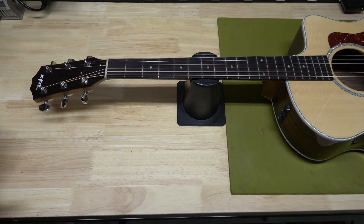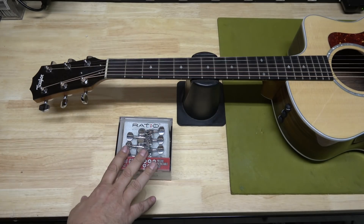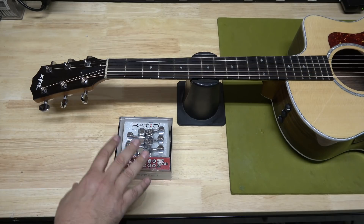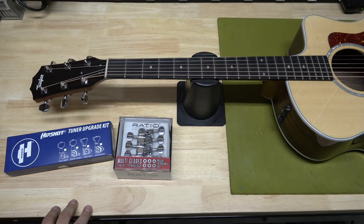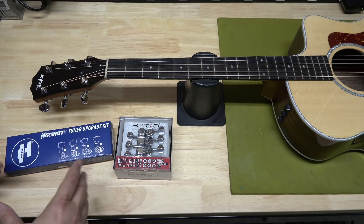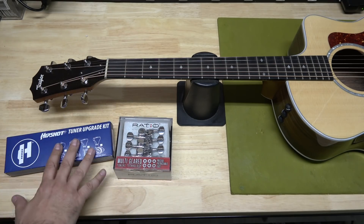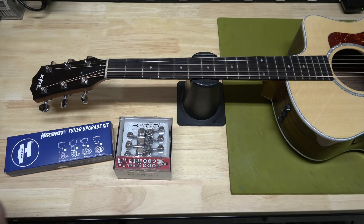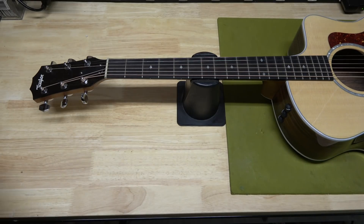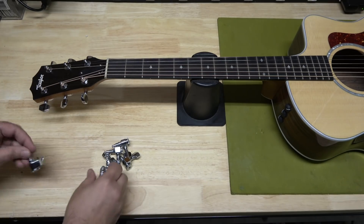To upgrade the tuning keys on this Taylor guitar, there are a couple of options. You've seen on this channel we use the Ratio locking keys — I'm a real big fan of these — and more importantly, with their adaptive plates, you can install these in seconds. You could also use HipShot, another brand you've seen me use on this channel, and it has the adaptive plate as well. I probably prefer the Ratios over the HipShots in this circumstance, but either way, very good tuners. However, today we're going to use a used set of Sperzel tuners that I was able to buy at a really good price.